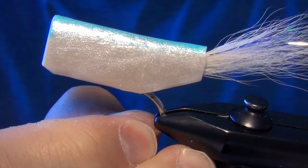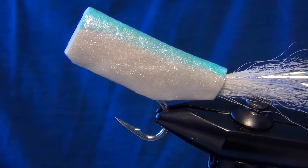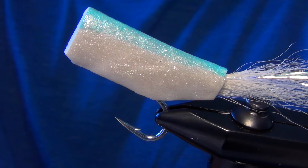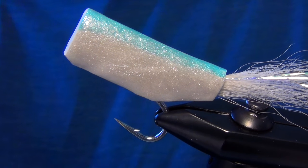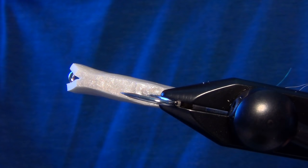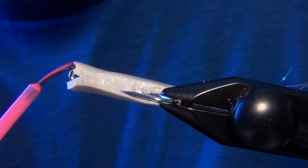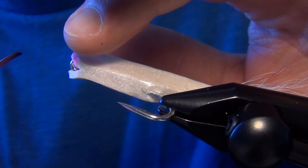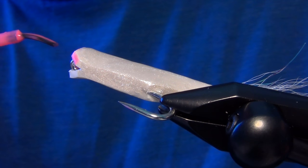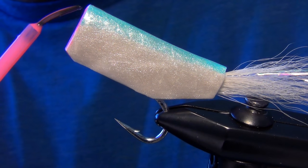Now that we have our two coats of pearlescent white hard head on the body, I'm going to reposition the fly in the vise at an upward angle. We're going to paint the lips and mouth of the fly — you can do this with red, orange, or I'm actually going to use pink. We're just going to paint the inside of the mouth as well as the outside lip. If you get a little bit on the outside, you can just take your finger and rub it off. Then let it dry and we'll finish with the eyes.